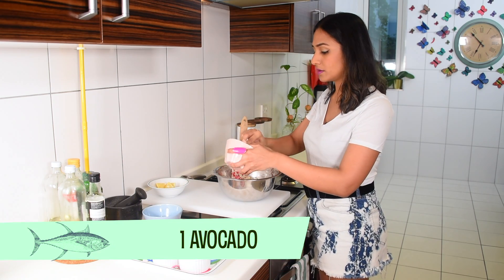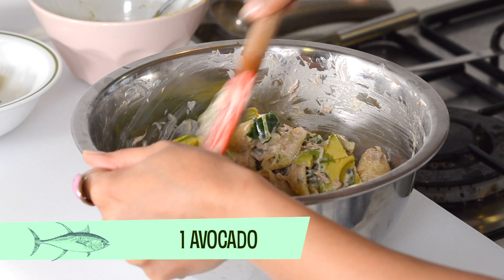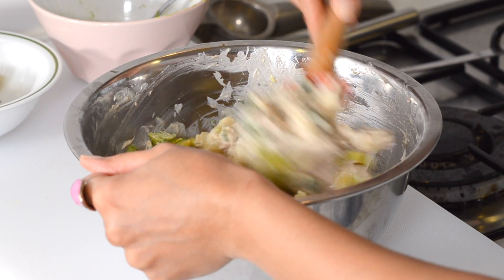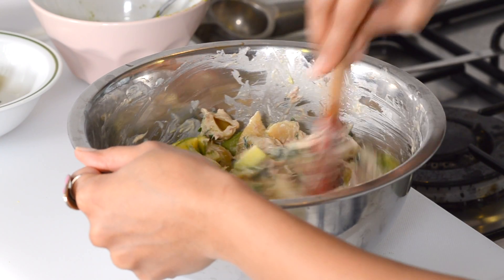Next we're going to add one avocado. The great thing here is that because you have the yogurt and the lemon juice in the salad, the avocado is not going to oxidize and turn brown that quickly.